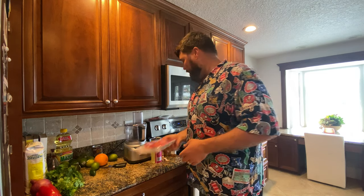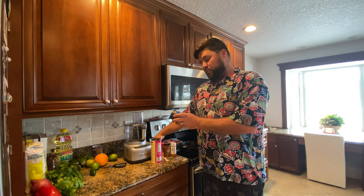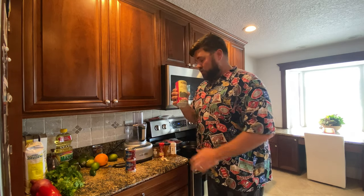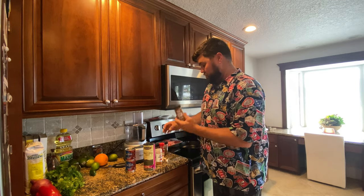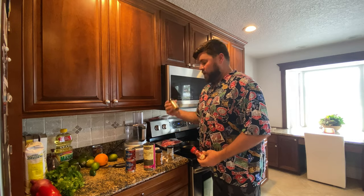The sauce we're gonna make for braising this meat — I got two cans of chipotle peppers in adobo sauce. I could have gone to the Latino market and got dried chilies, roasted them, seeded them, and blended them, but this is a lot easier and quick. We're also gonna do a little sea salt, cayenne, cumin, paprika, and chili powder.